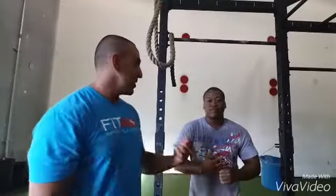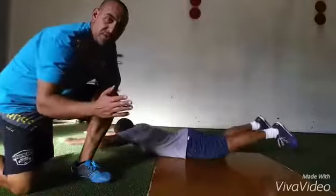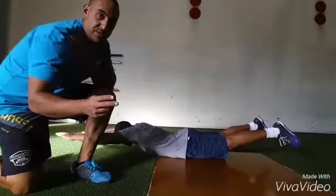Hey guys, Coach Kevin here and I'm going to be showing you how we do our toes to bar progressions today. I have my athlete Winskey and he's going to be demonstrating for us. So first we need to understand two positions.